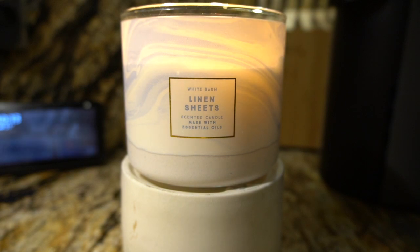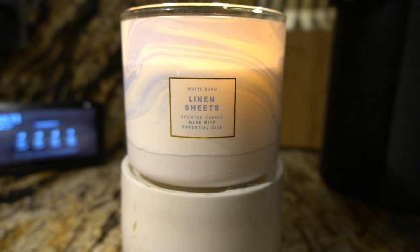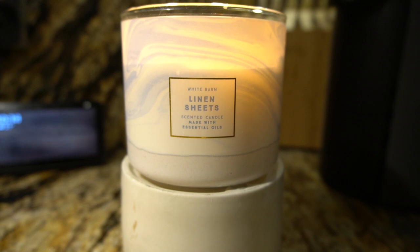That violet note is super, super strong. So if you don't like floral scented candles — and I personally do like florals, but I like certain ones — this is most definitely a fresh floral scented candle. As for the pear and fresh ocean air, I'm not sure what fresh ocean air is supposed to even smell like, but maybe that's where the freshness comes from. I mainly get that violet, and it is strong.